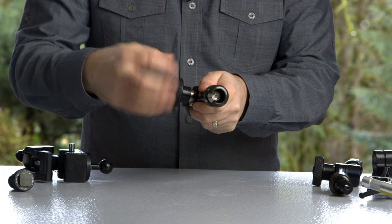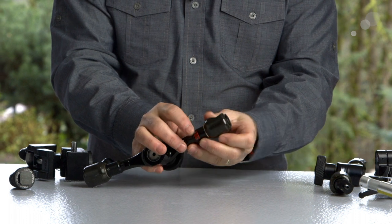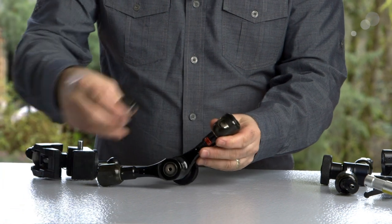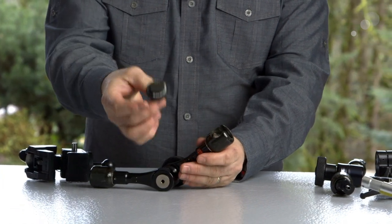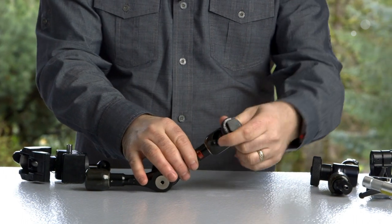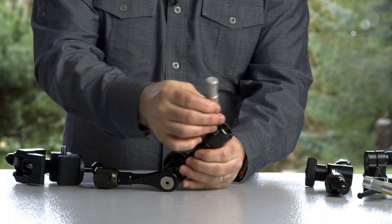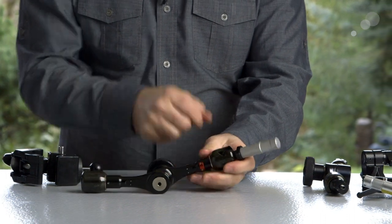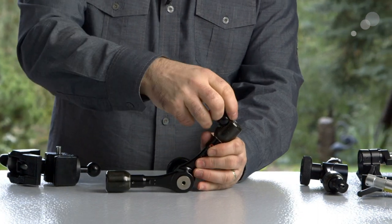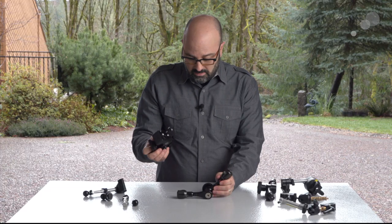What we do is loosen the arm all the way, and there is a release on the side that allows this to pop down so we can attach different things. For instance, this is a cold shoe attachment — I'll just hold that down, pop that into place, and you can see I can move that around, pop it out by pressing down and releasing. Here's a baby pin attachment — just pop it into the system and release. And there are other attachments, including a 3/8-16 attachment.